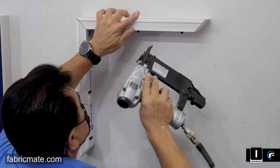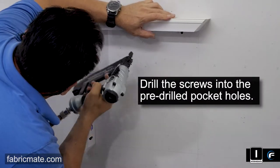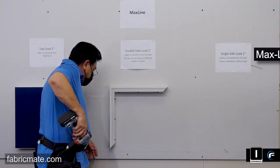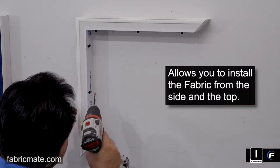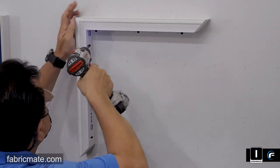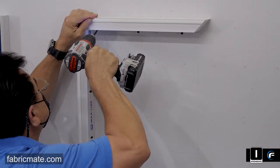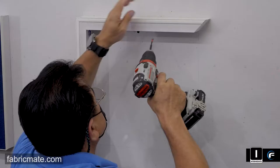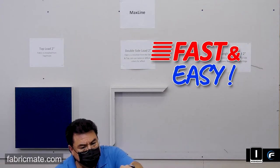If you don't have this, don't worry — you can just go ahead and use the drill and drill the screws right into the pre-drilled pocket holes. So again, this is a segment on the two inch Max line double side load, meaning you can install the fabric from the side and the top. You can use the same or different colors for effect. Here you're going to see with a regular drill and a tips head how easy and fast the drywall screws go in. These are a coarse screw provided with the product. Every five foot length has about eight pocket holes already pre-drilled with the appropriate coarse screws.